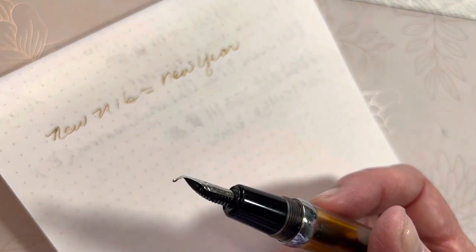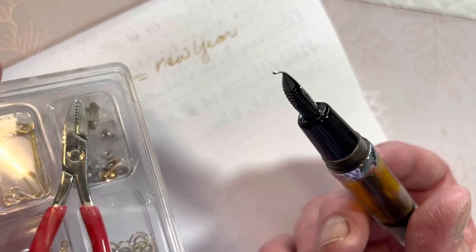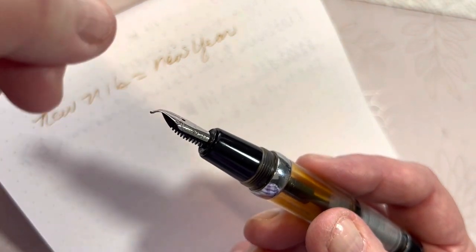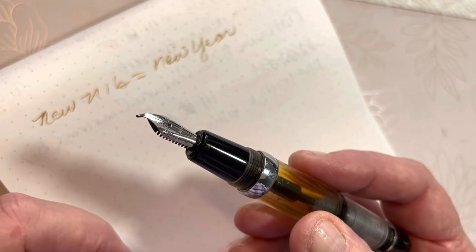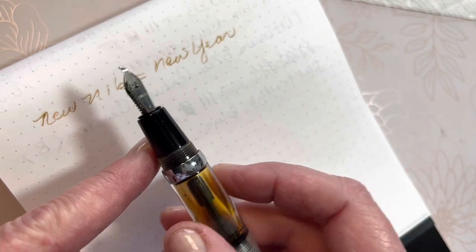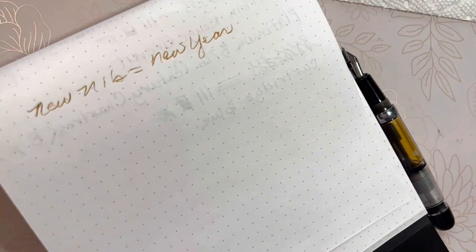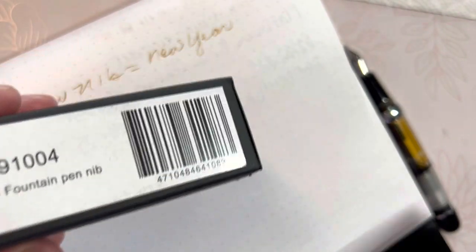The only needle nose pliers I could find here at my house were in my little jewelry repair kit, and I was afraid that if I tried to straighten the nib I would compromise and weaken the metal. So I thought I'm just going to purchase a new nib. I got online at JetPens and was able to find the replacement broad nib for the Opus 88.